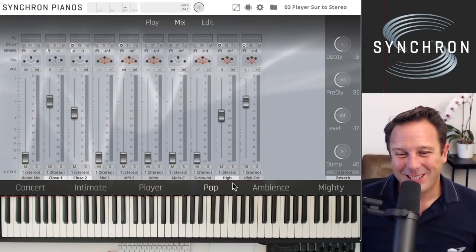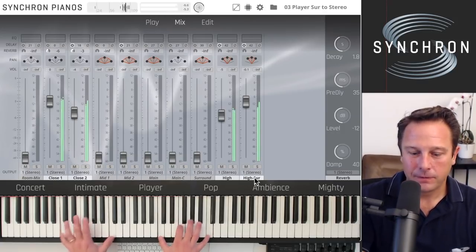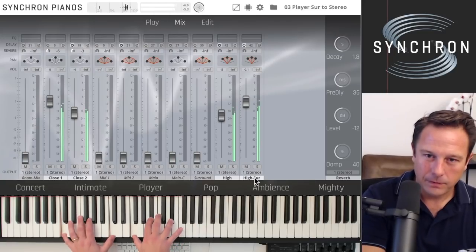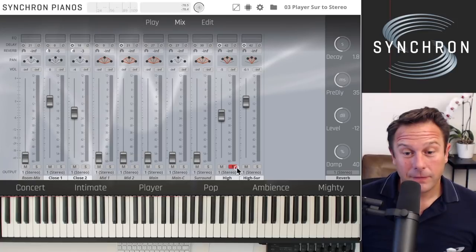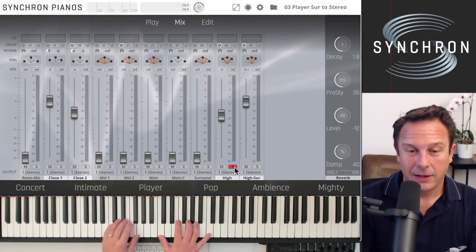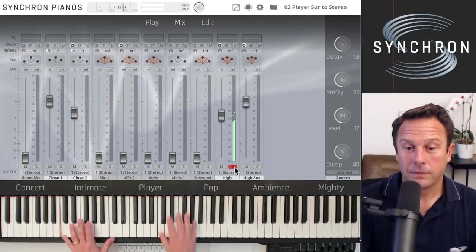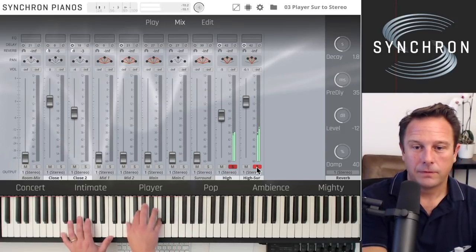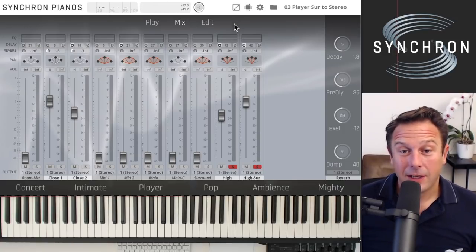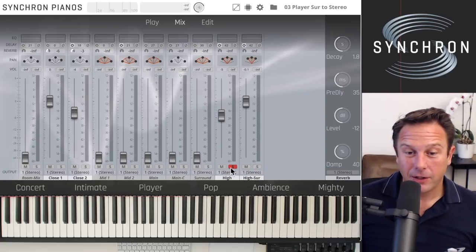You always see which channel needs to be switched on down here — if you switch it off, no notes are triggered. The same is true for soloing a track: all other channels stop receiving MIDI and therefore don't strain the CPU. Note that I have a 42-millisecond runtime delay on the high surround, so there is latency that really changes the sound.